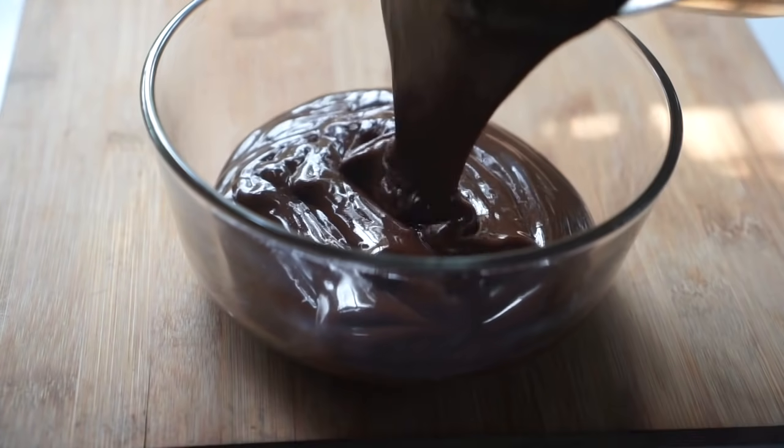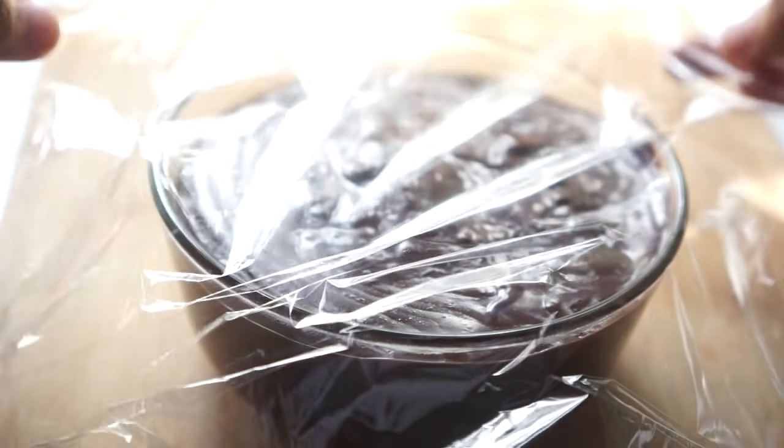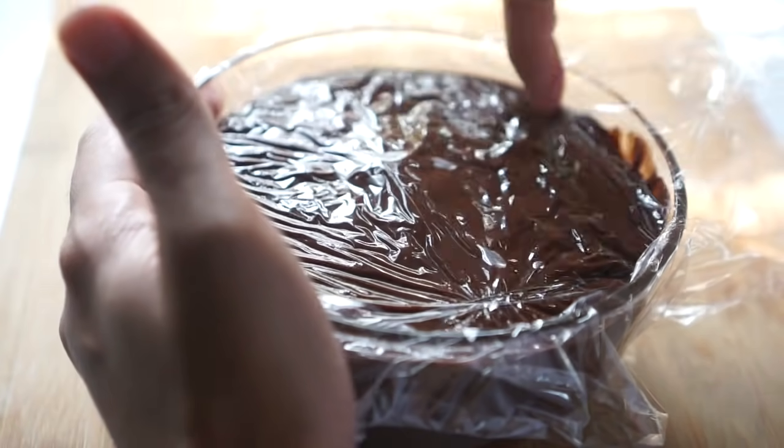I'm just transferring this pudding into a bowl and then I'm going to cover it with cling wrap to prevent a skin from forming. You want to make sure that the cling wrap is touching the pudding. Now let's set this aside and start making the third layer of our cake.